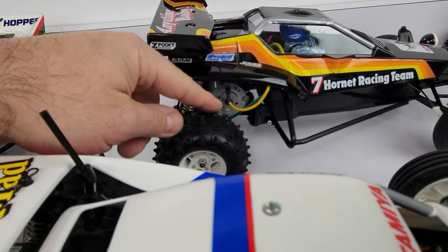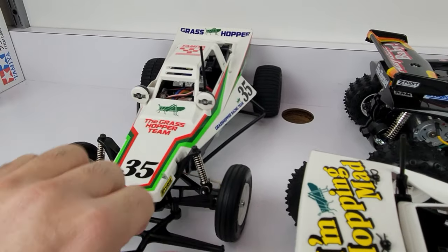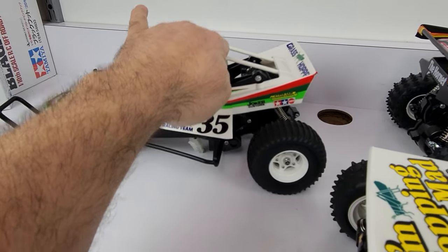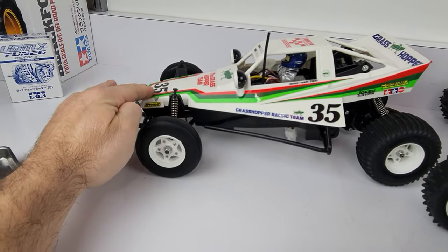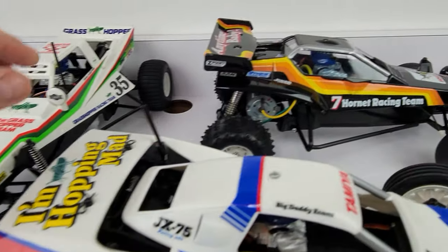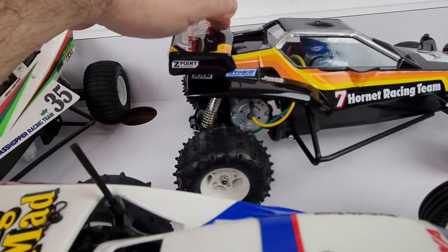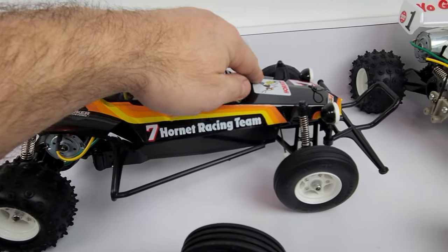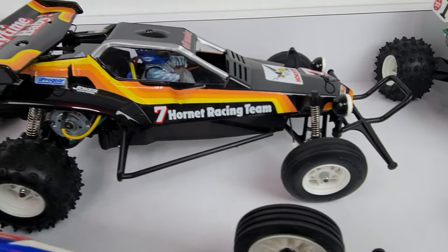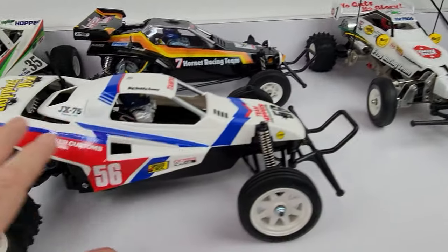The reason I have the Hornet in the background is because it has the same type of rear suspension as the Grasshopper 2. The original Grasshopper is completely different so we're not going with that. The Hornet with its stock shocks and springs all greased up works pretty good. It does come with aluminum oil-filled shocks, and those work great — the fronts are factory and seem to be working great.